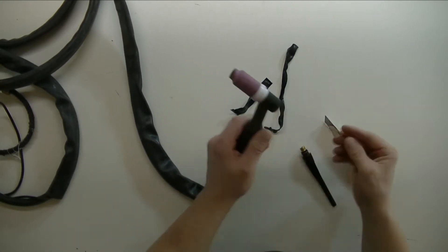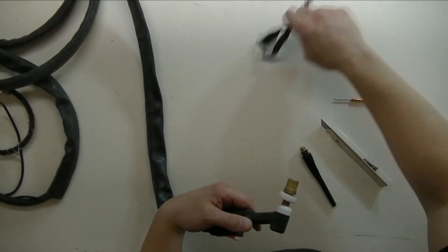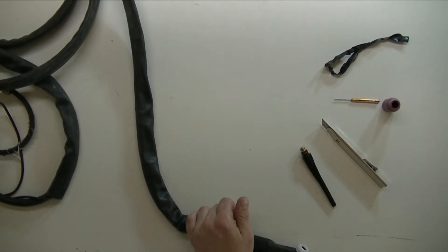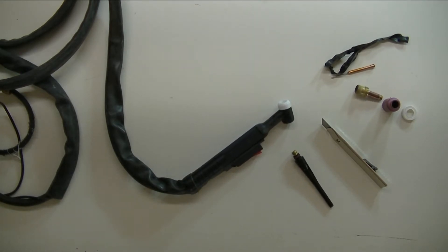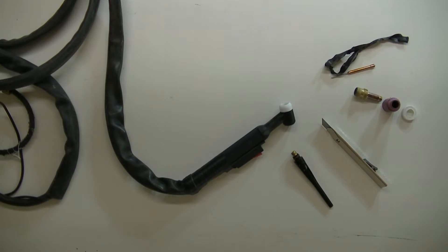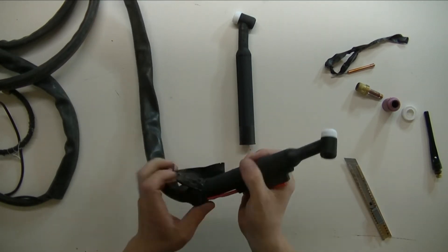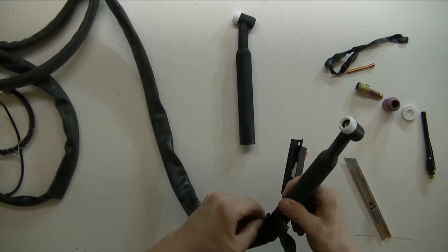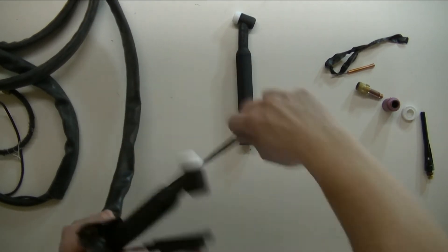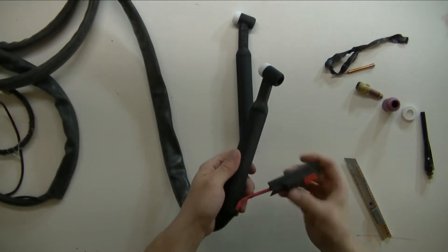This TIG torch is okay, but kind of big. I could put on a stubby gas lens kit, which I have for it, but it still has one main disadvantage — this neck here is not flexible. However, this one is. Having both a flexible neck and a stubby gas lens kit would make this TIG torch a thousand times more pleasant to use. It's strictly not necessary, but it's a lot more pleasant.